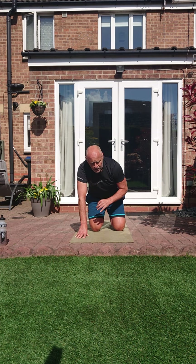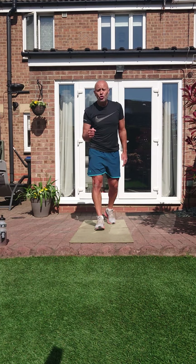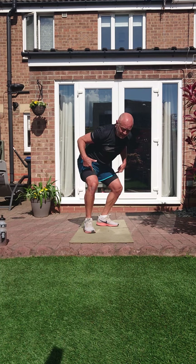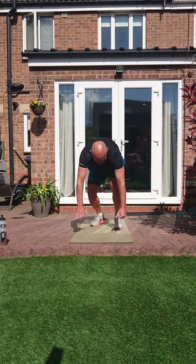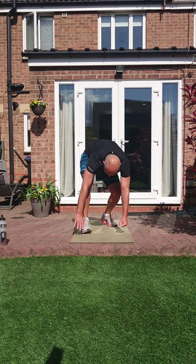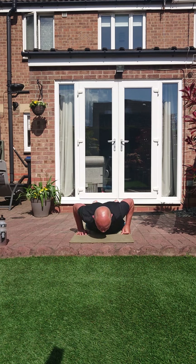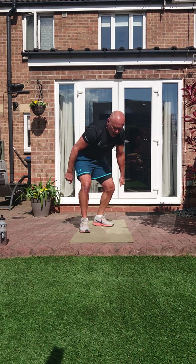Pop-ups — surfing. We're pushing up and jumping down to that surfboard. Three, two, one — we're down, push and jump, land. Push and jump, opposite leg leading. Keep that tension, let's not lose it. Remember jump into that position. Three, two, one.